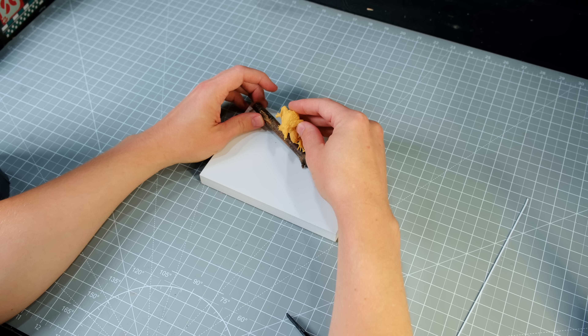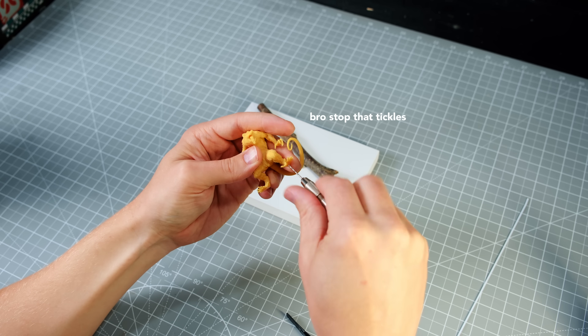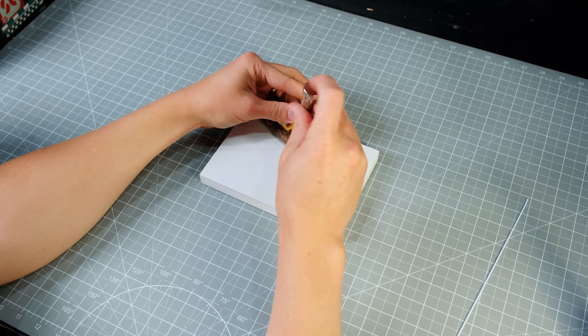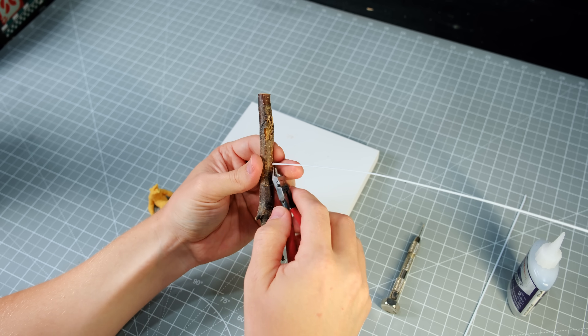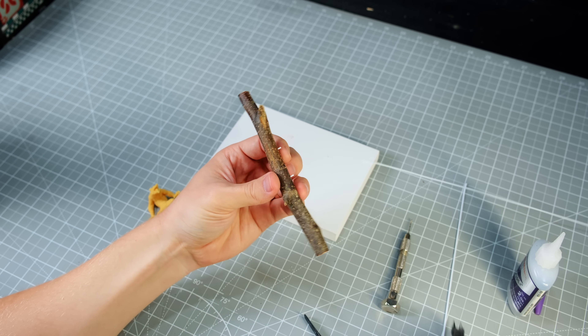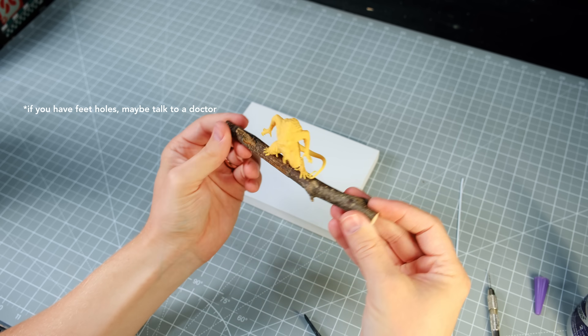After making a perch for the monster, I gently drilled some holes in its feet using my pin vise, with corresponding holes in the log, which I filled with some styrene rods of the same size for a nice snug fit. After trimming the rods to the correct length, I tested that they lined up with the feet holes, and they did, so I moved on to the terrain.